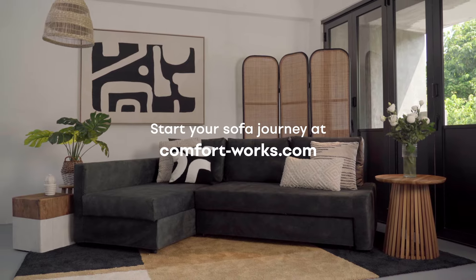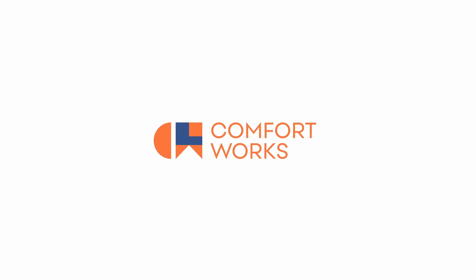Comfortworx sofa covers are the easiest choice you can make for your sofa. Start your sofa journey at Comfortworx.com